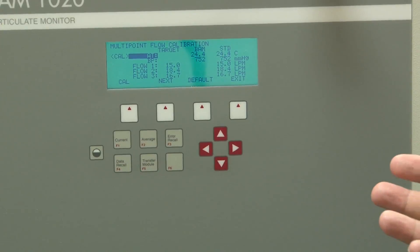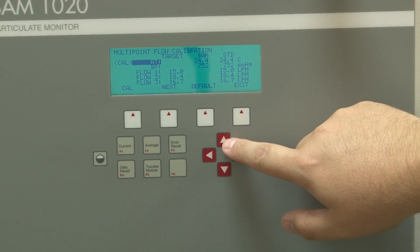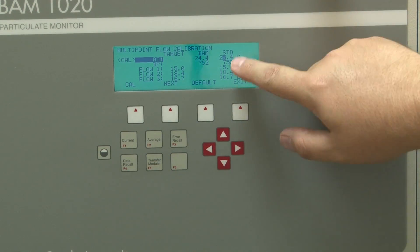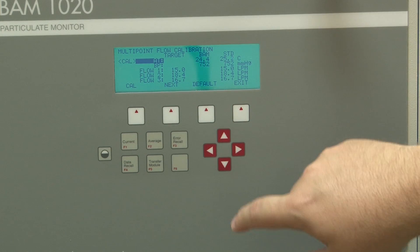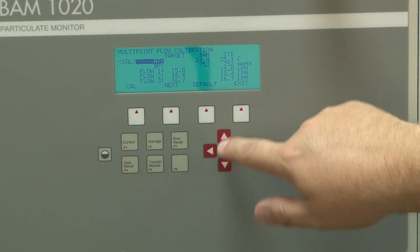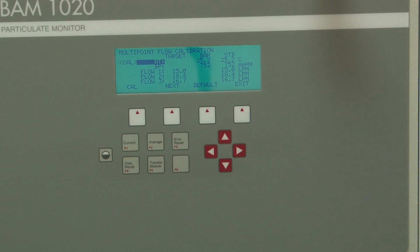For the sake of this demonstration, we're going to say that it was 25.2. You use the red arrow keys to indicate the new temperature — move the arrow over, move it up to 25, then move across and down to 25.2. Then you would hit Calibrate. That's going to set the BAM temperature at 25.2.